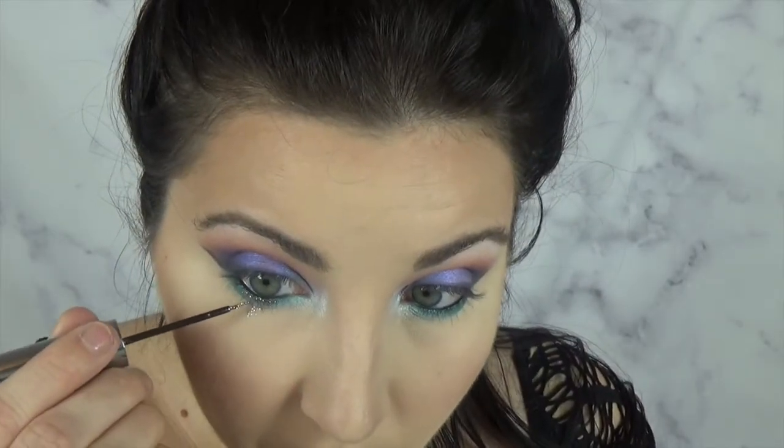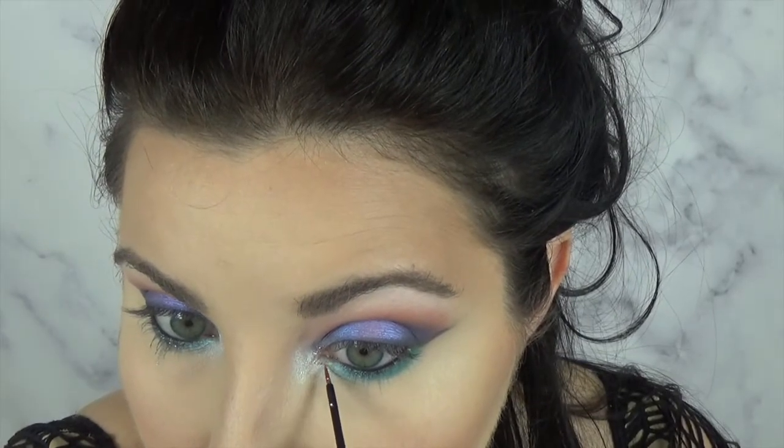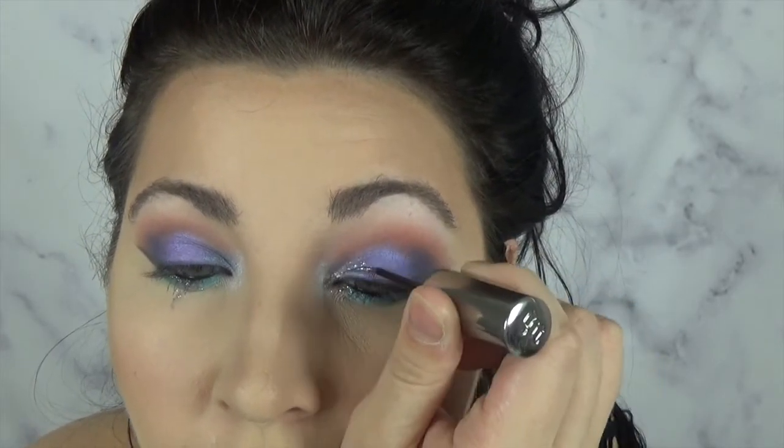Now for the really fun part — I just wanted to do something a little bit different. This has been really on trend lately. I'm taking Urban Decay Glitter Liner in ACDC and I'm making a little teardrop. I'll zoom you in so you can see a little bit better. And I didn't want to do the same thing on the other side, so I'm just deciding to put this in my inner corner and just kind of flaring it up a little bit.